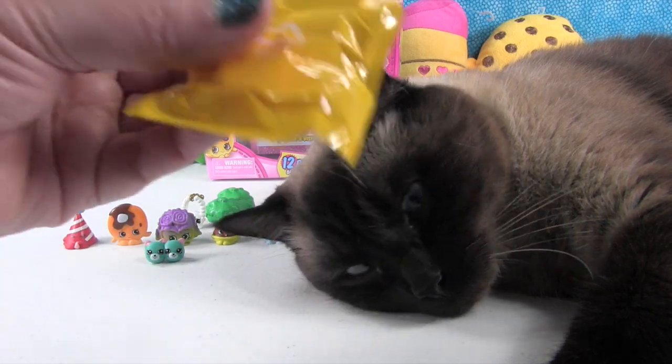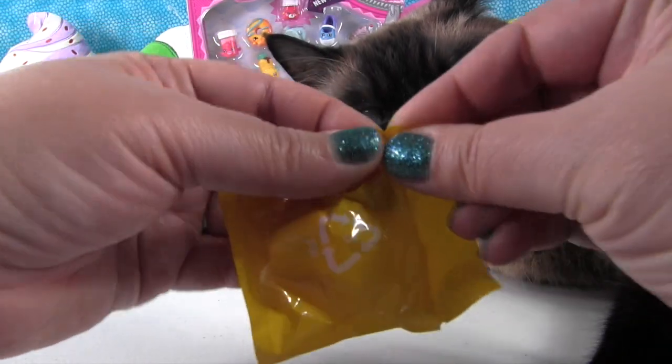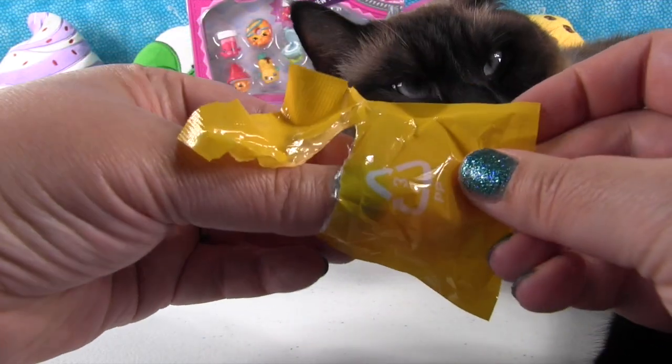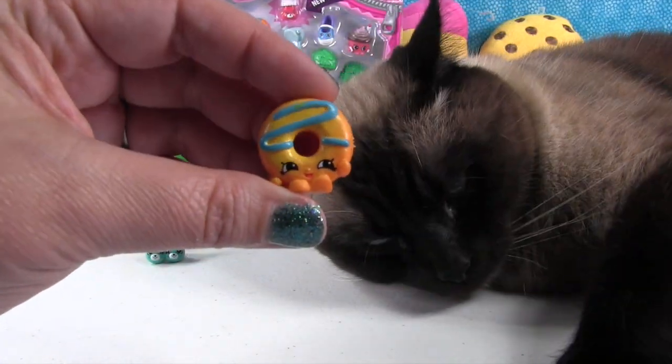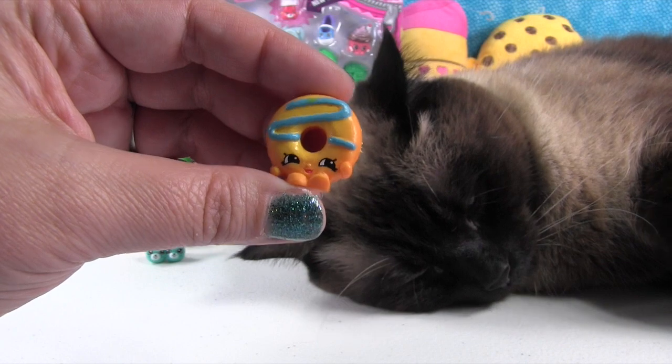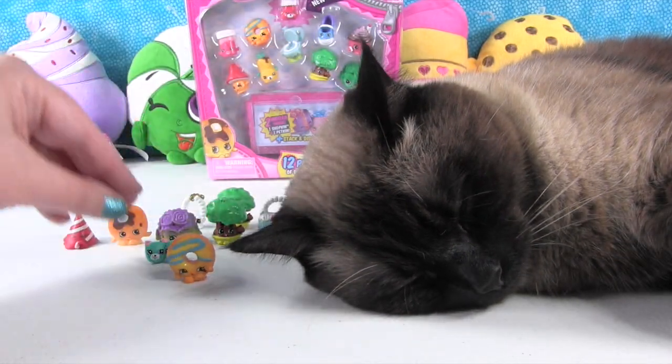Now we have our special one. Oh, Simon likes the plastic — you woke up for plastic! Who do we have? It's one we need. This is Dolly Donut in the color that we need. Awesome — good job, Simon, you got us a Dolly Donut.